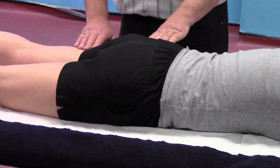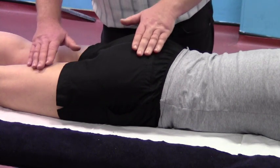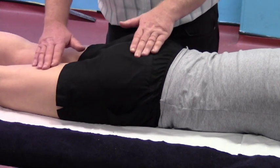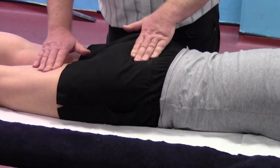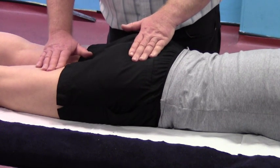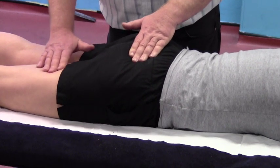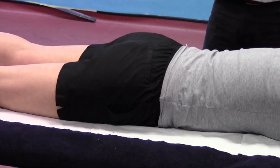The gluteal muscles here are really not working very much at all. Let's check on the right hand side and see whether that's consistent, because often you'll get one side working very differently to the other. A very similar pattern here — you can see the softness of the glutes and hamstrings at rest, and on lifting, a very strong contraction with the hamstrings, with really not much happening at all with Jade's gluteal muscles.